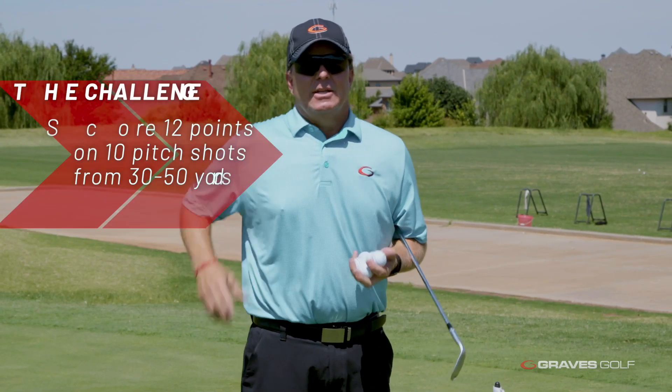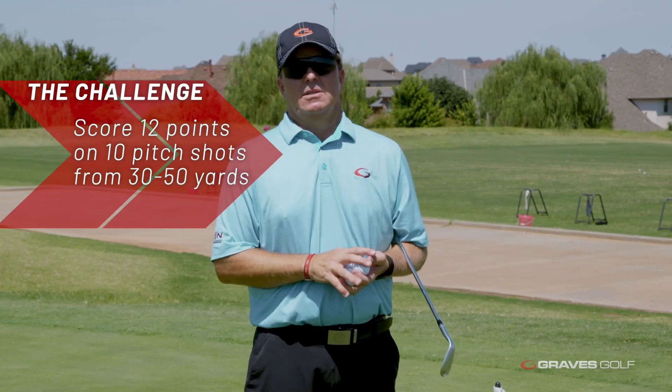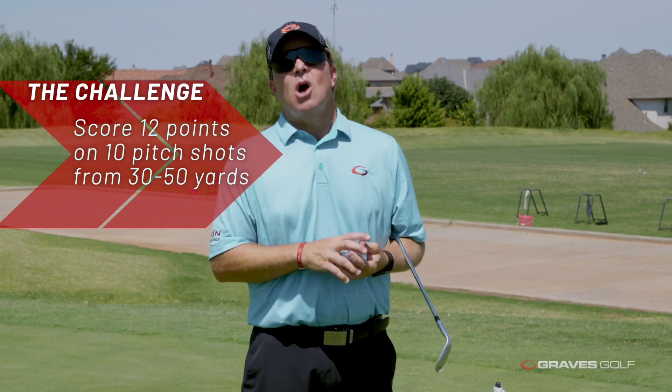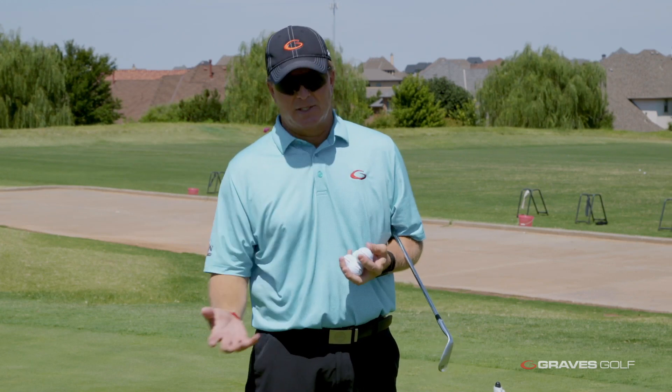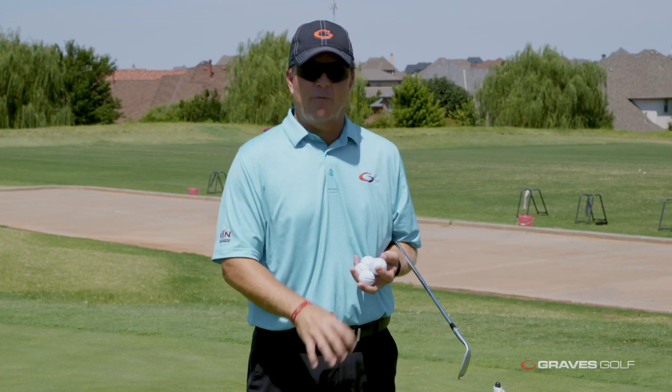The challenge on this — I'm going to be easy on you — is to get 12 points with 10 golf balls. When I did this in college, our challenge was 16 points. The highest I've ever gotten on this was 21, with some makes in there — that's my record. Remember: a make is three, within one club length is two, within two club lengths is one. Leave the balls where they lay and pitch from there.